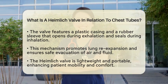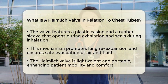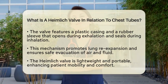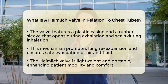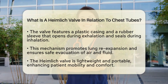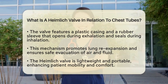The valve itself consists of a plastic casing with a rubber sleeve inside. When a patient exhales, air or fluid pushes through the valve, opening the rubber sleeve and allowing drainage. During inhalation, the rubber sleeve collapses and seals shut, preventing anything from re-entering the chest cavity.